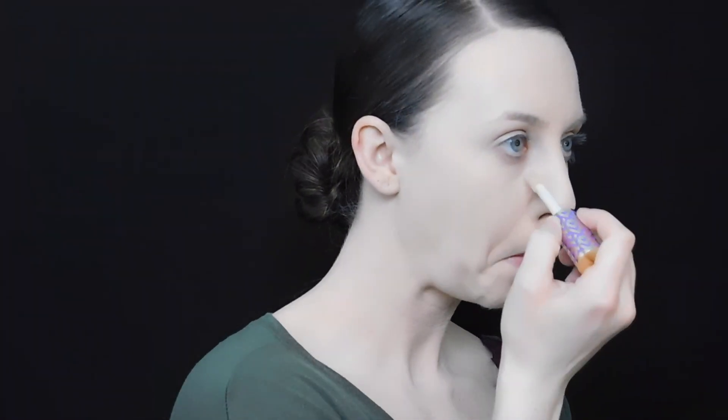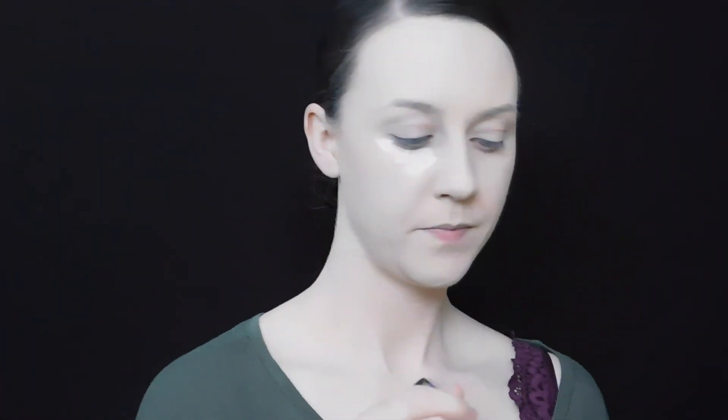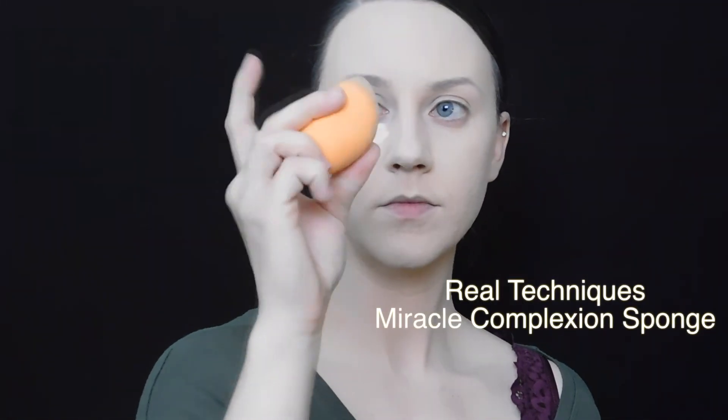And there you have it — that's the entire foundation base. Next we're going to move on to concealer. Take the wand out, scrape off the excess, and apply a nice thin layer — not too much. I'm going to go right underneath my eye and take it down towards my cheek just a little bit in a triangular shape.